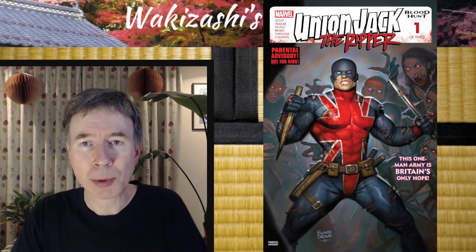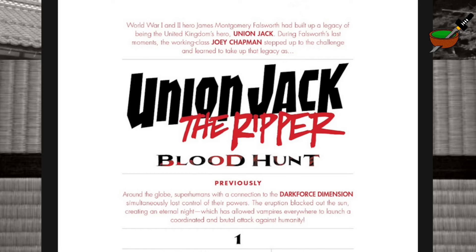Here's the look inside the book. Here's the brief introduction on the credits page: World War I and II hero James Montgomery Falsworth has built up a legacy of being the United Kingdom's hero, Union Jack. During Falsworth's last moments, the working class Joey Chapman stepped up to the challenge and learned to take up that legacy as Union Jack, The Ripper, Blood Hunt.